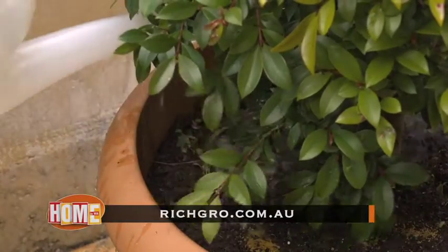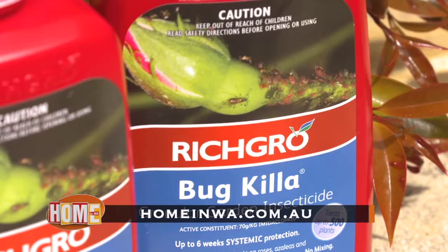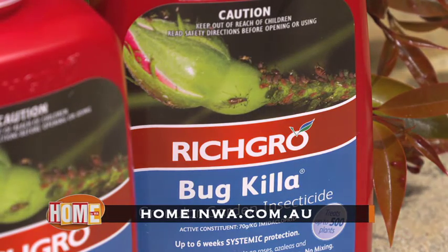Check out richgrow.com.au to find out how to safely control the pest problems on your lilypillies. Or you can watch this story again at homeinwa.com.au.